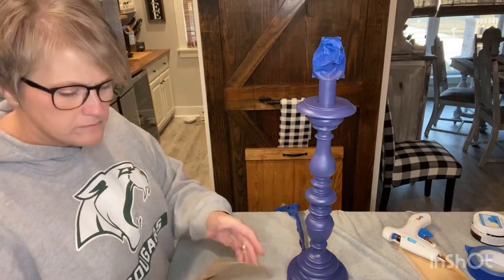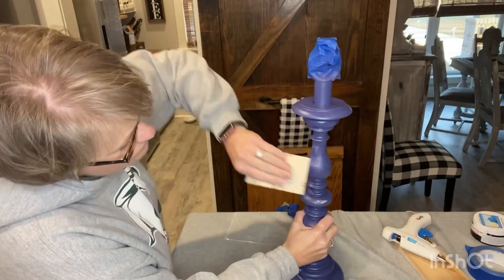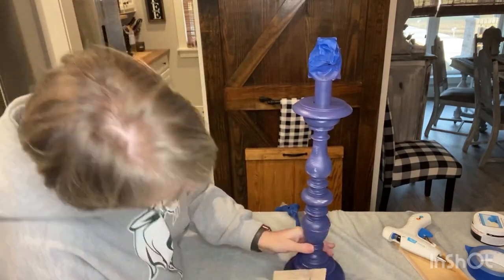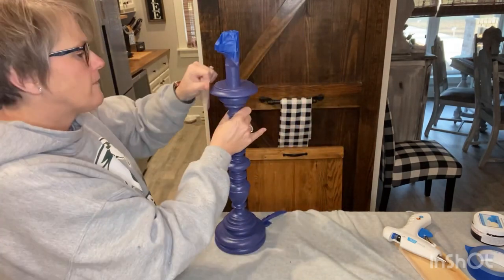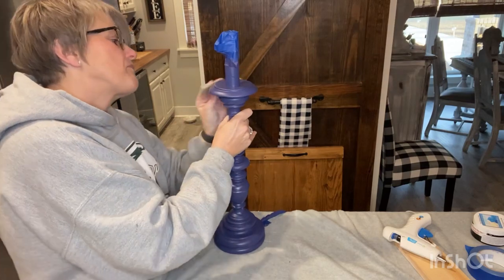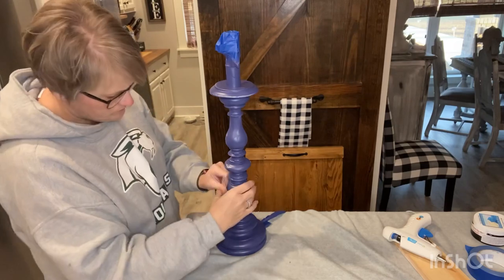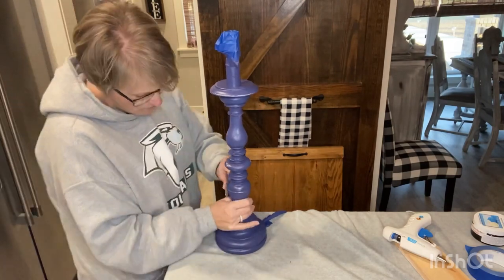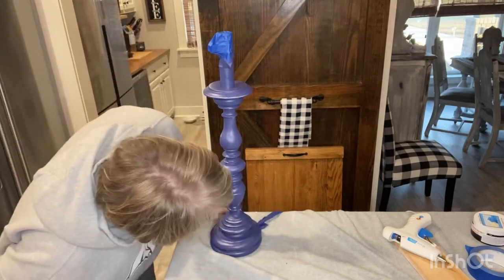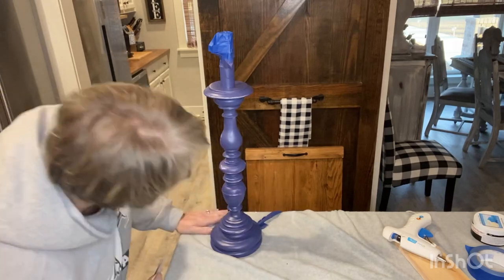After I spray painted it, I used 150 sandpaper and just scuffed it up pretty heavy. I just wanted to slowly let y'all watch how I did this. I'm going on the edges — you can see how I'm edging each portion of that lamp. When I sanded it down, you can see the black, you can see the white, so it just gives it that depth of the lamp that you want.